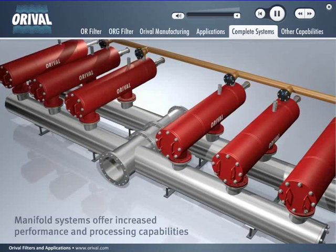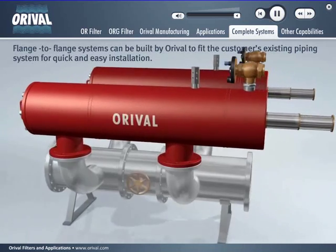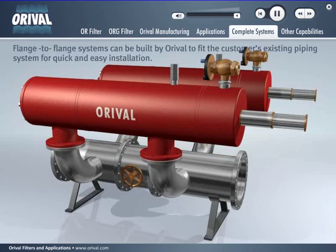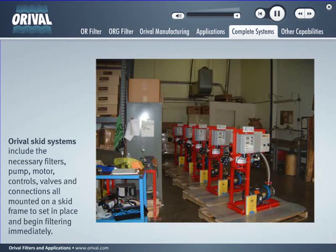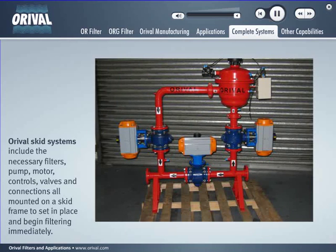Flange-to-flange systems can be built by Auroville to fit the customer's existing piping system for quick and easy installation. Auroville's skid systems include the necessary filters, pump, motor, controls, valves, and connections — all mounted on a skid frame to set in place and begin filtering immediately.